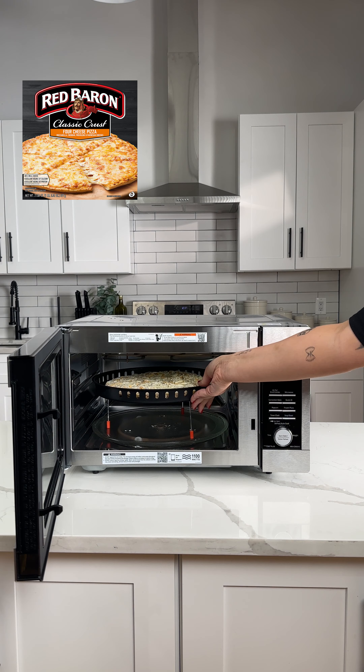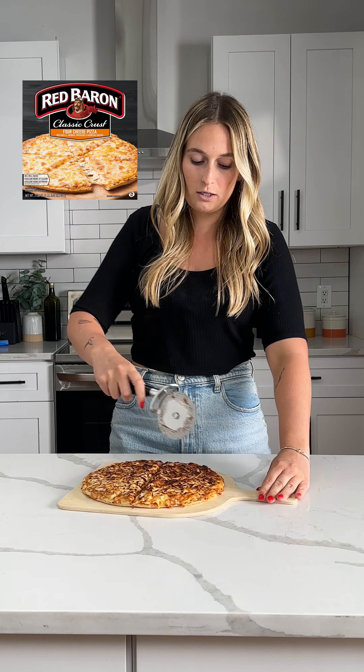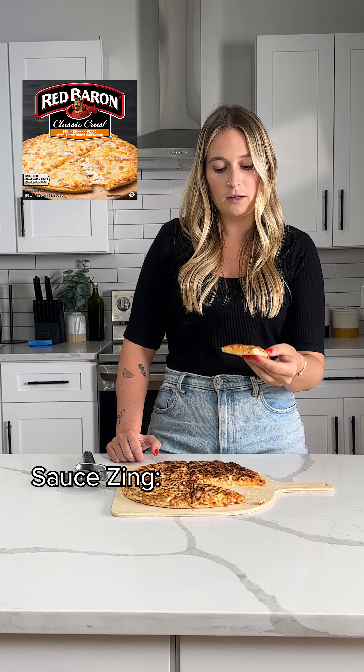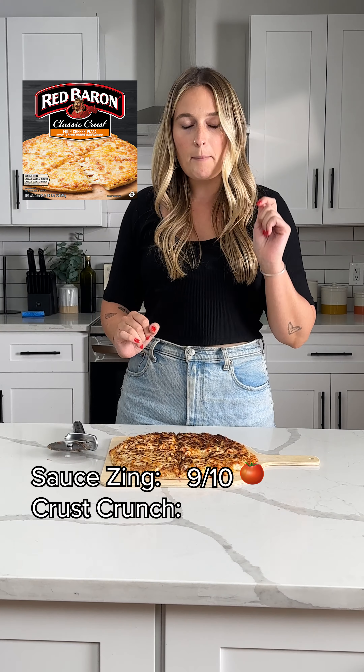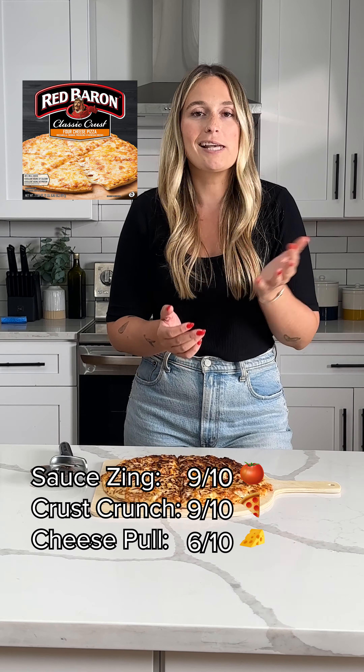Next we have Red Baron Classic Crust. I feel like it's gonna be a little crispier. That sauce is different — it's a little spicy, maybe? Big zing. I'm gonna give this one a nine. That's the best crust we've had so far, I'm gonna give the crust a nine. Cheese pull, not very good, a six.